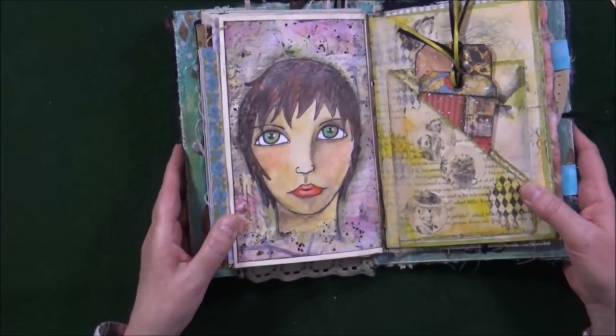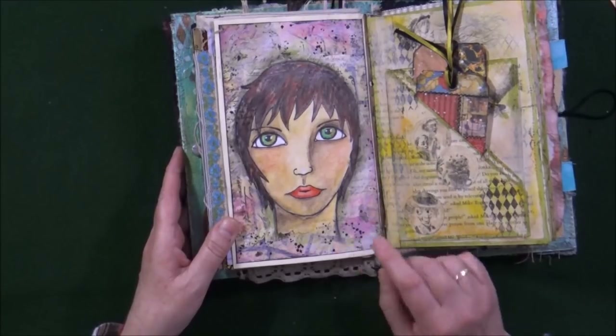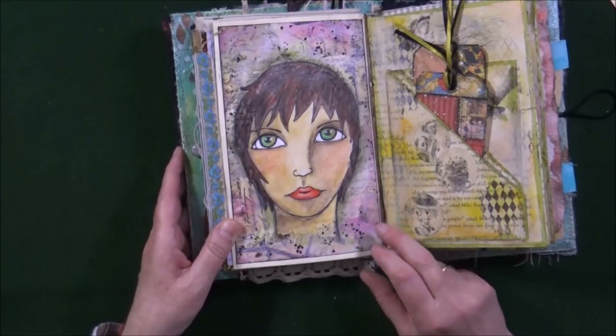Next is one of my faces — I'm still learning a lot about painting faces. This one was done with Neocolor 2, and so was the background. I added a lot of stamping to the background, some splatter, a lot of shading, and so on.